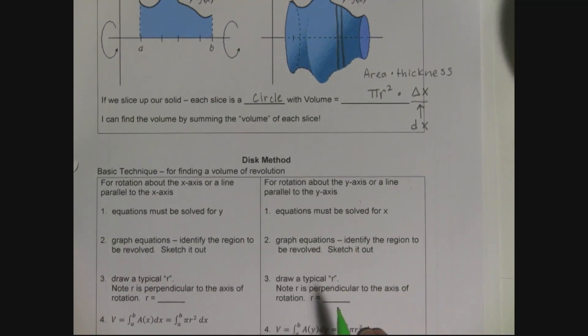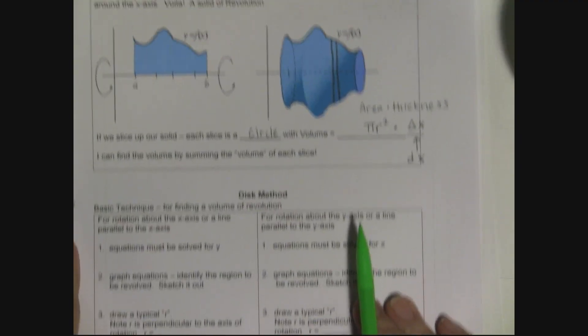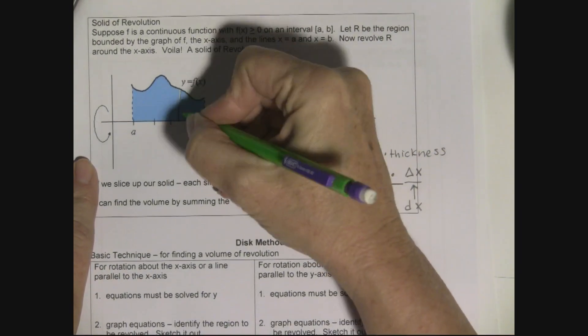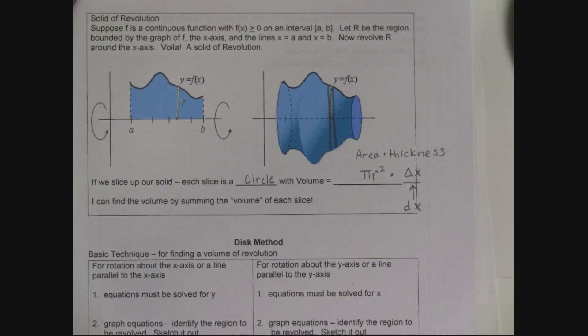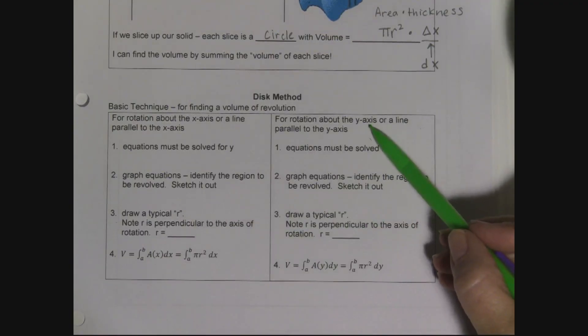You sketch your equations, then draw your typical radius — the radius goes from the center to the edge, perpendicular to the axis of rotation. All I need from the graph is to find the radius. The volume is found by integrating from a to b of pi r squared dx. If rotating about the y-axis or parallel to it, equations need to be solved for x, and the integral will be in terms of y, dy.